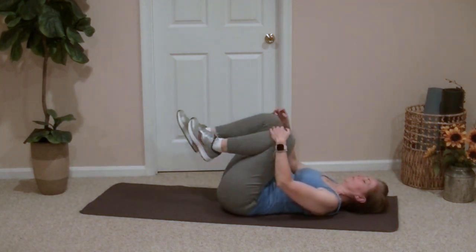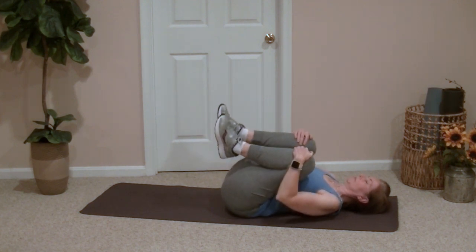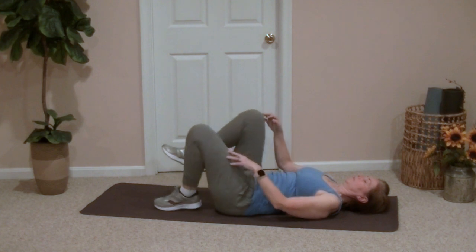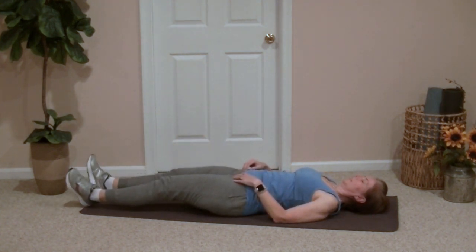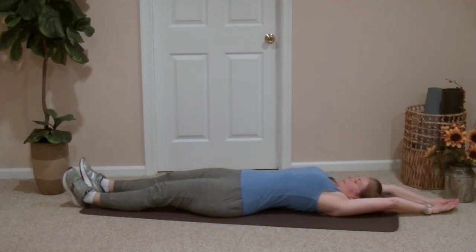Now bringing both knees in one more time, we're going to give ourselves a nice big hug and rock side to side again to massage the back. Now extend both legs down and reach the arms way up overhead for a nice full body stretch. Scan the body and focus on any areas where you still feel some tension, using your breathing to help loosen those muscles and relax a bit more. I encourage you to rest here as long as you'd like. I hope you found these stretching exercises helpful and you feel more relaxed now. I'll see you soon.